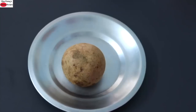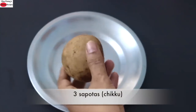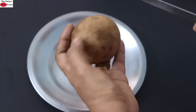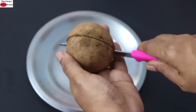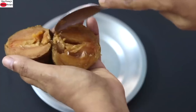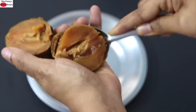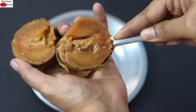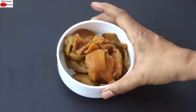While the ragi is cooling down I'm slicing 3 medium sized ripe chikku, also known as sapota. I'll show you how — I slice it half and with a spoon I just scoop out the flesh. 3 medium sized ripe chikku.